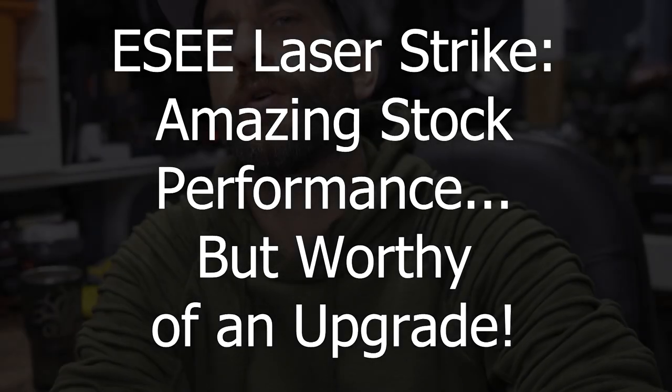Hey there everybody, Eric from Outer Limitless coming at you today with another video. A little while back I was filming a video with Joe from Survival Attitude. We had a whole bunch of ESS knives out for some field use, and while in that video I got my hands for the first time on the ESS Laser Strike. This is a knife that absolutely blew me away in terms of general capability and performance. I wanted my own, shopped around a little bit, found one on the used market, got myself a pretty nice model here in pretty good condition all things considered.